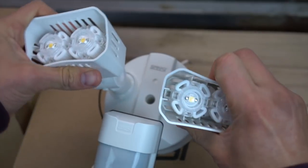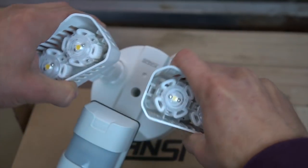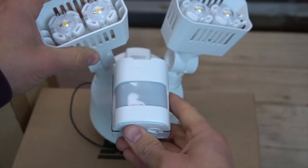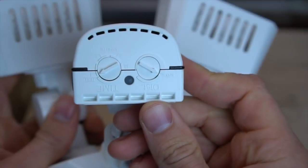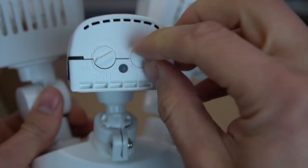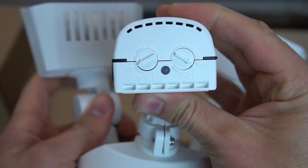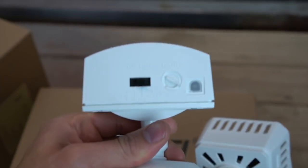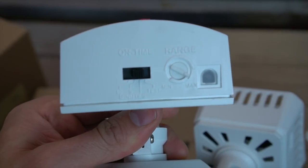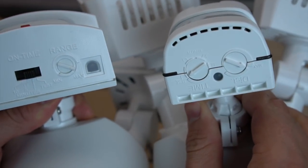The lights themselves can be adjusted 180 degrees up and down, as well as side to side, which is very nice. There is also an adjustable motion distance which goes up to 50 feet, and you can set the time for how long you want the lights on when they sense motion. The one thing I did catch that could be improved upon is that the lettering on one unit is actually upside down. If you're looking up at these units, it might be difficult to read, but they did fix that in a newer version, so hopefully you don't have to worry about that when you purchase yours.